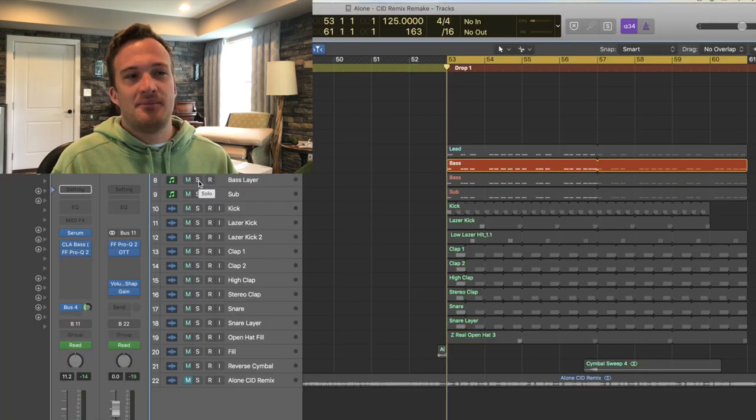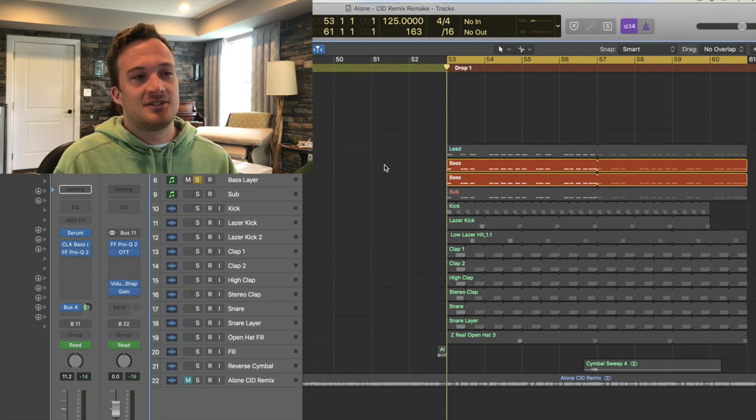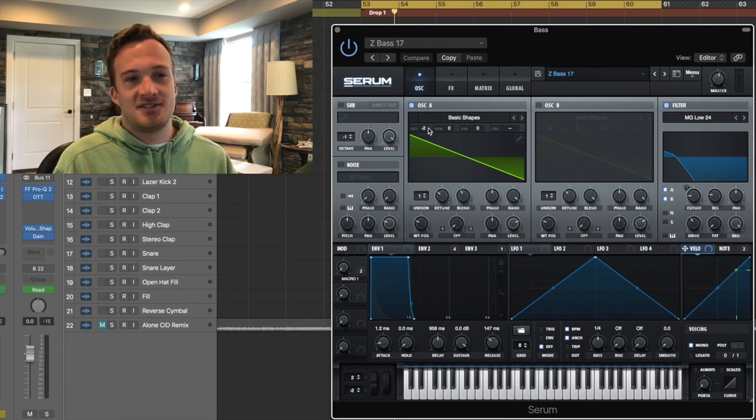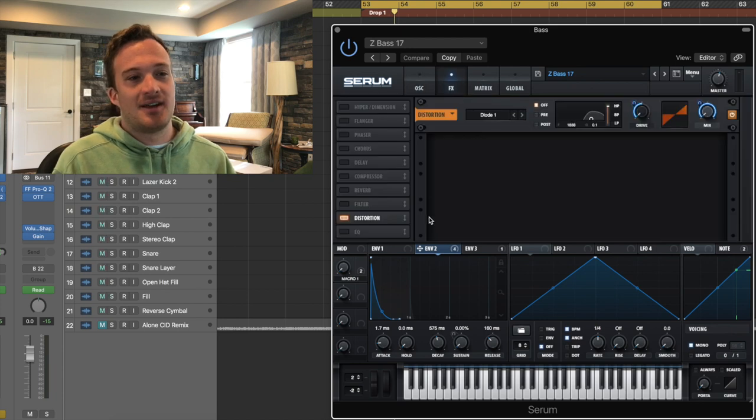Next up, there are two main bass layers. Together they sound like this. The first layer is just a saw wave pitched two octaves down in Serum, and it has this envelope with a pretty short decay — it's a really short bass sound. In the effects section, I have this envelope modulating the drive and the mix of the distortion to make it sound fatter too.